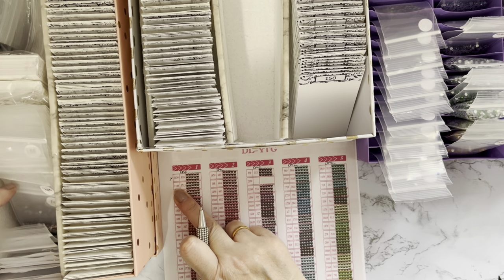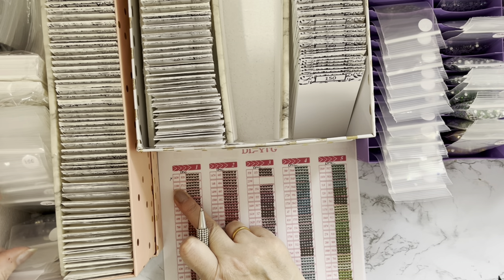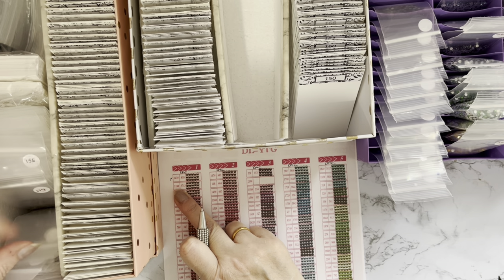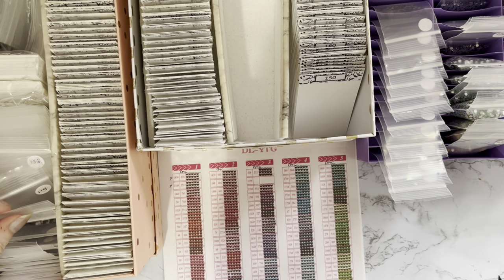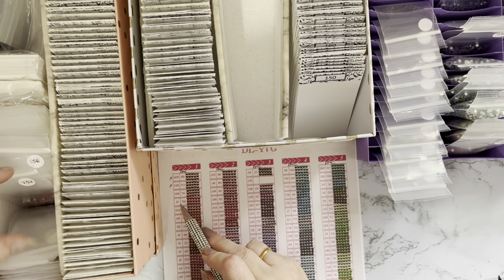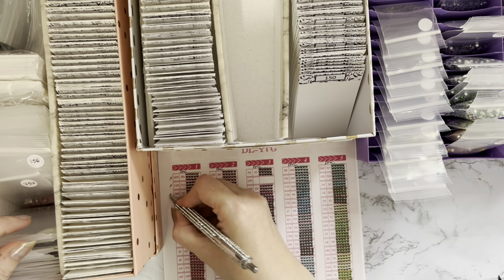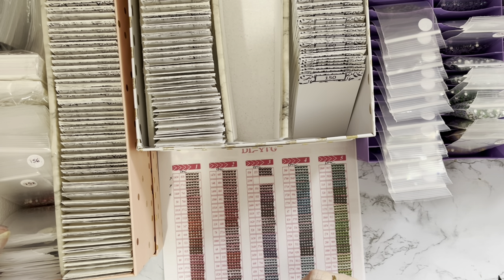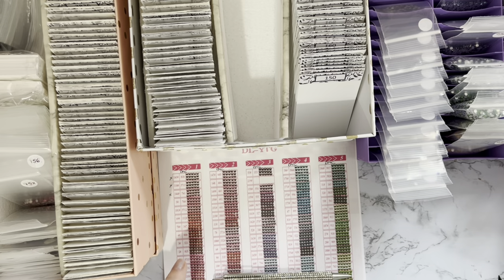The next one is 118 - do we have a 118? I've got 111, 119... no, we don't have that one. Then 144 - I don't think we've got that one either. So there are a lot of colours I've not had. Right, number 5 - that one will be back over here. Let me move that one out of the way. Let's do it this way so the crystals are here and the bags are over there. We do have a number 5.